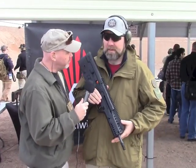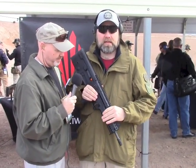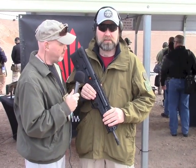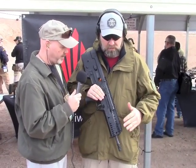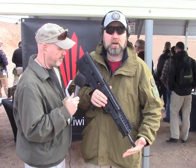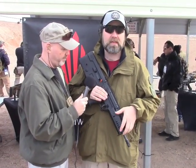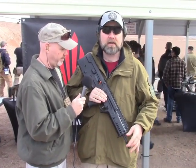So of course everybody's heard of the X95 — they've probably seen a lot of pictures of the full-auto versions, the samples that have been floating around for a couple of years. They've been on the channel, at the bullpup conventions and stuff. So this is the civilian version introduced this week at SHOT. The overall length has a longer barrel, but to help with aesthetics they also extended the forearm, so you kind of keep this proportional stubby look with the barrel sticking out.